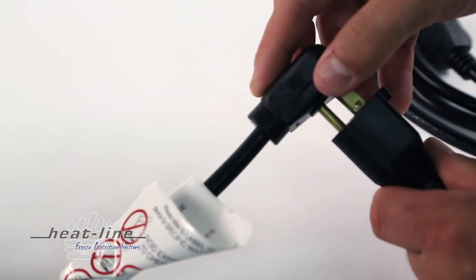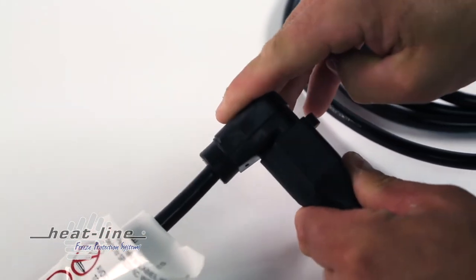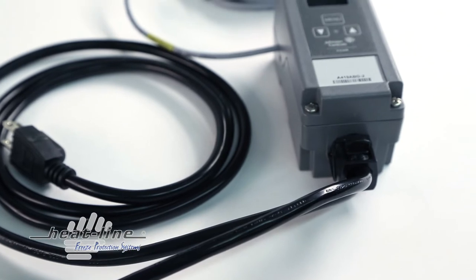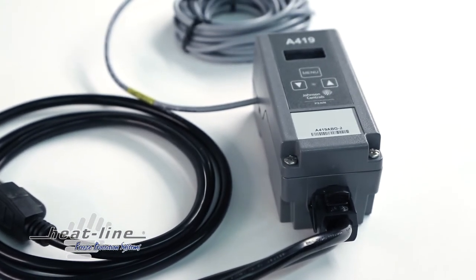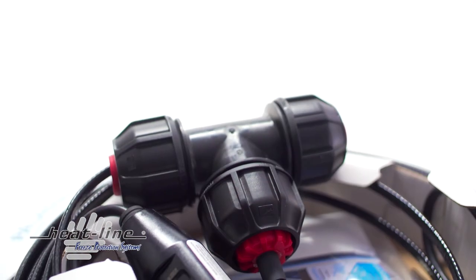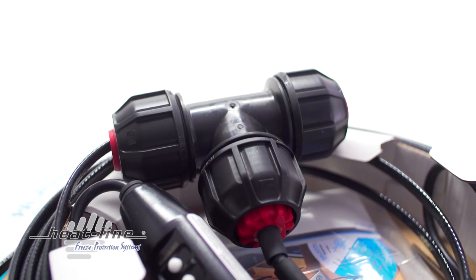Thermostats and high limit devices are not required with any HeatLine system, but they are available as an option to increase energy efficiency in situations where they can be useful. No HeatLine product will ever melt or overheat a plastic pipe, even if the pipe is dry.